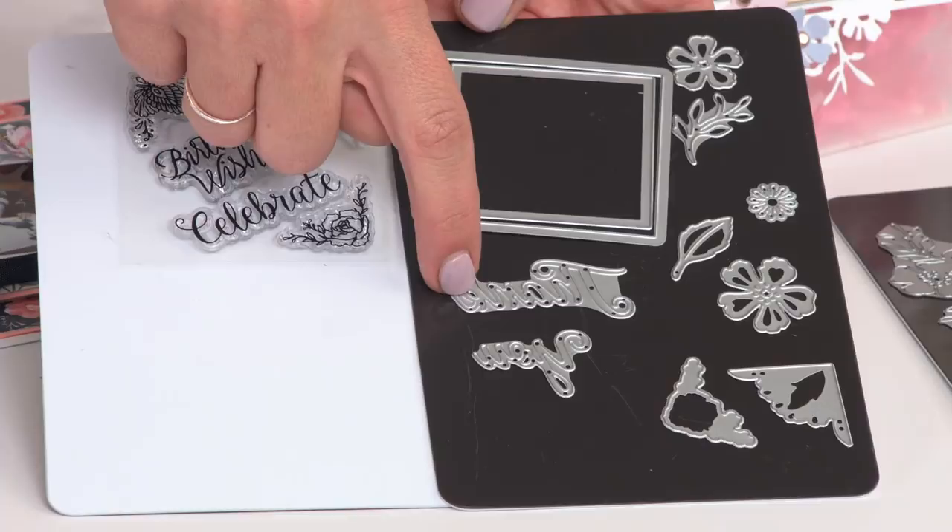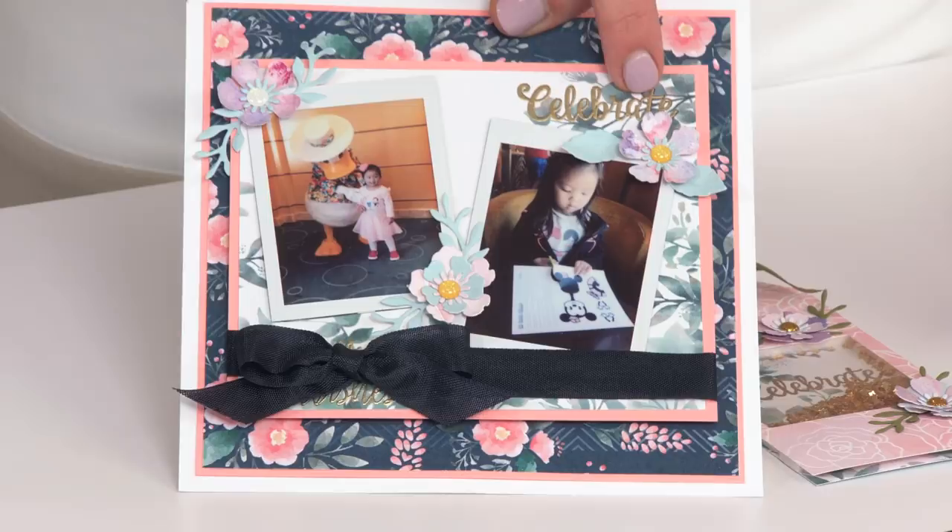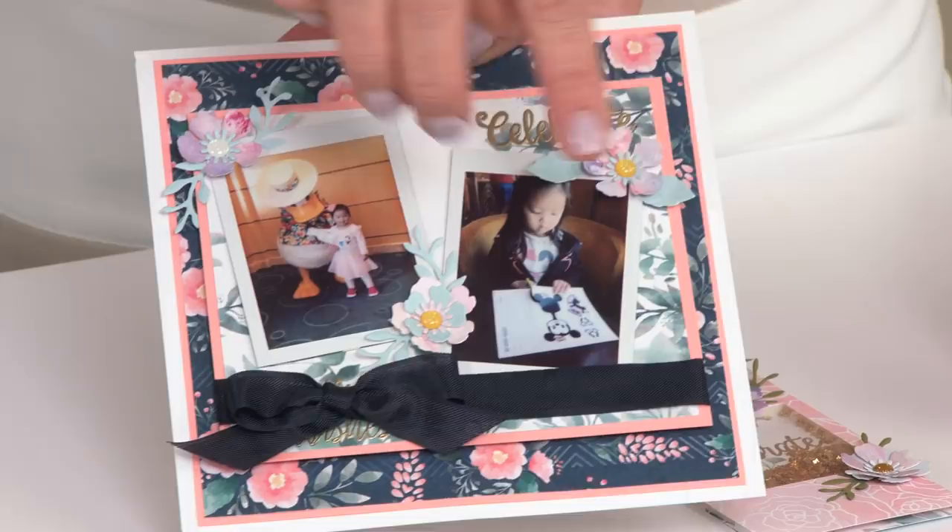Now let's take a look at how you would use these in some cards and some projects. So we have this large-scale project here, and we've used the stamp celebrate right up here on the top, but we've also created these beautiful three-dimensional flowers with the thinlit dies that are included.